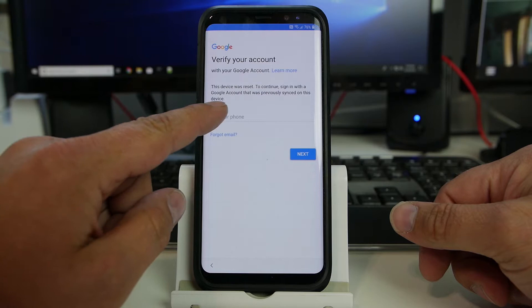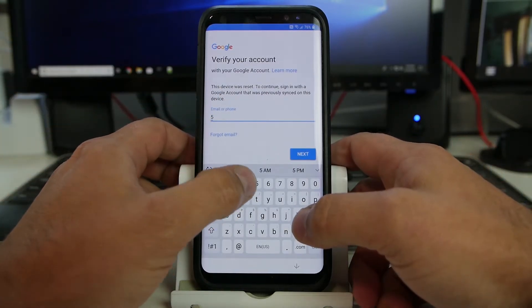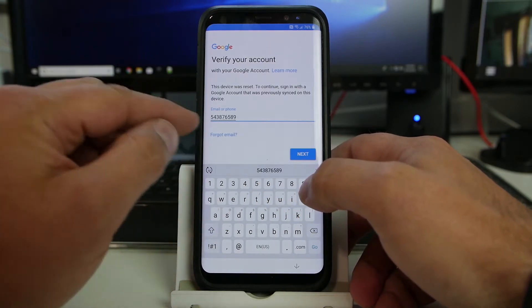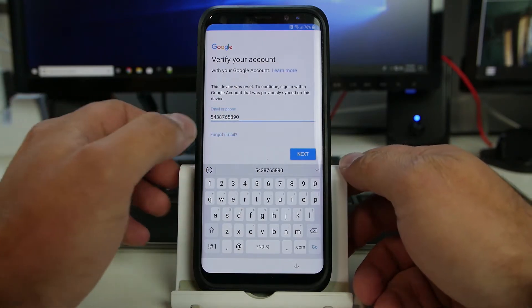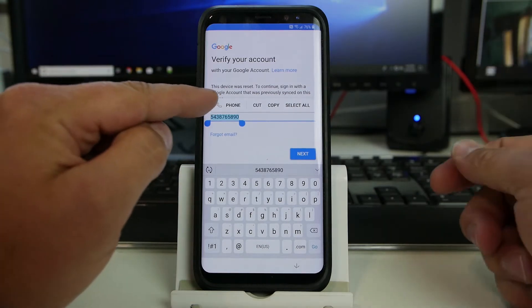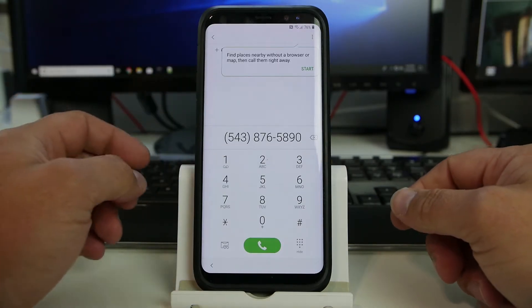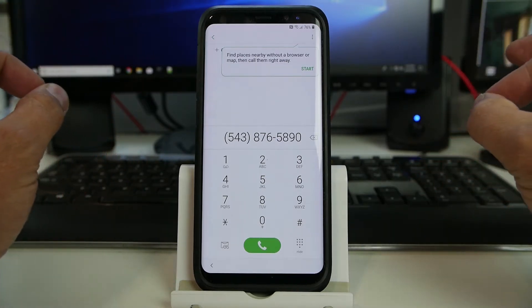It says email or phone. So I'm actually going to type in a phone number that I'm just making up, literally on the spot, and see if that's enough digits there — maybe one more. Okay, and then if I hold down on the phone number, I can call the phone number. So now I'm in the phone right from the email screen. I love it.